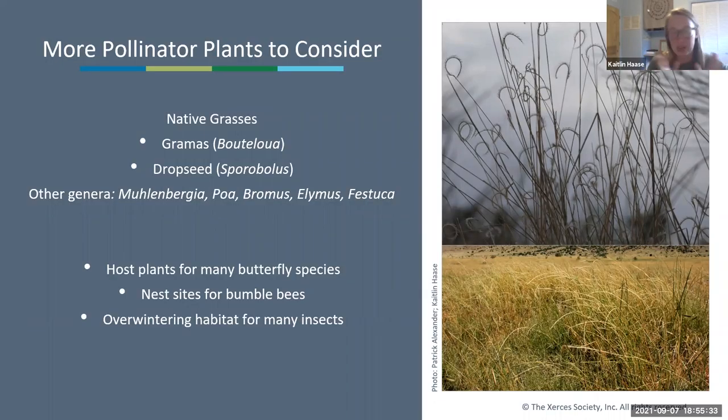A plant that may not come to mind as a pollinator food source is native grasses. While they don't have technically pollinator-attractive flowers, they do create overwintering habitat and are host plants for many native butterfly species. Bumblebees will nest under big bunch grasses, making them really great overwintering habitat. Native bunch grasses like blue grama, side-oats grama, and buffalo grass are all great additions to a pollinator garden.